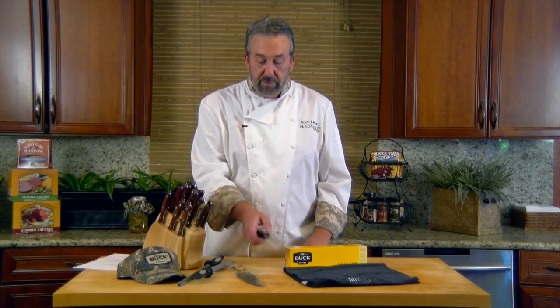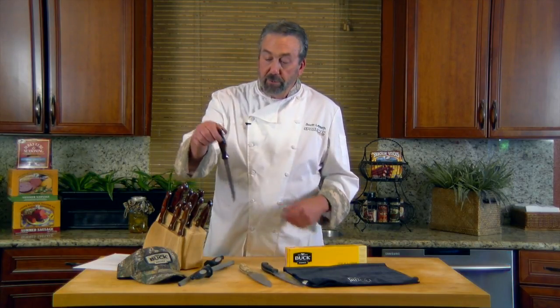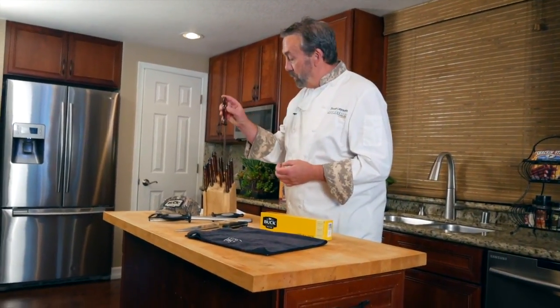You can put this in the dishwasher. The Elkhorn handle and the rosewood handle — you don't want to put those in the dishwasher. Bad things will happen. Not only will this start to crack, but rosewood does not belong in hot dishwasher water.